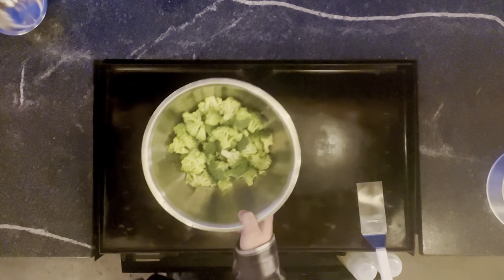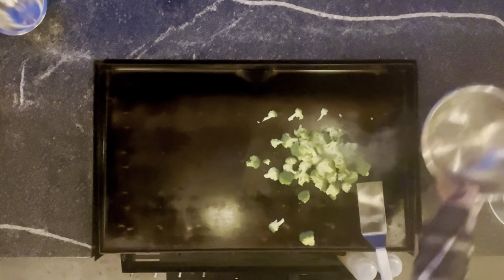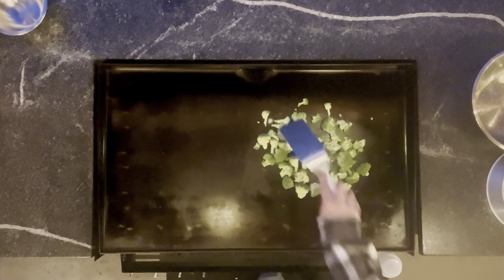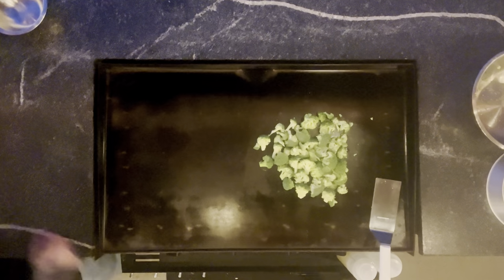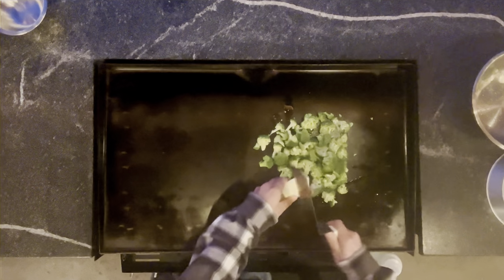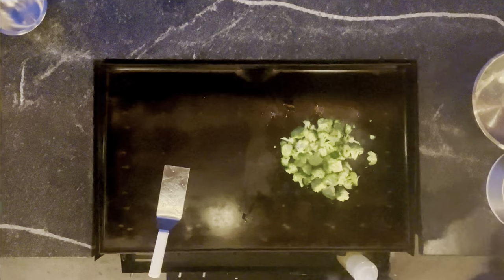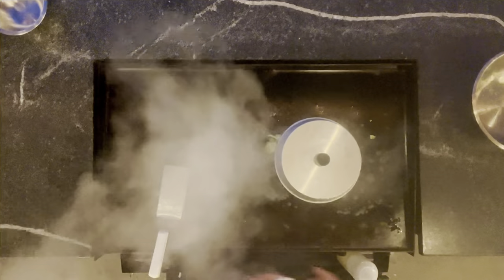First thing, we're going to steam the broccoli. I have all my burners on medium. We're going to get our broccoli on there, hit them with a little bit of canola oil, throw down a quick pat of butter, and get the dome over them — this is just water. Lay it down to trap the steam under there as best you can, and let that go for a little while.